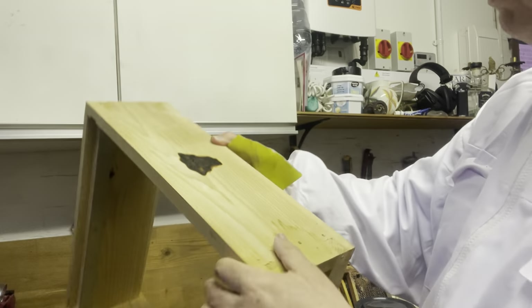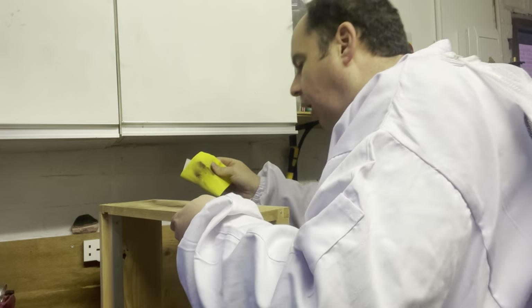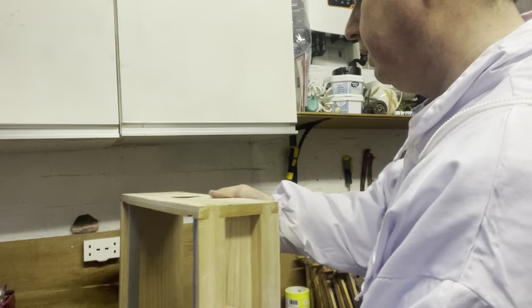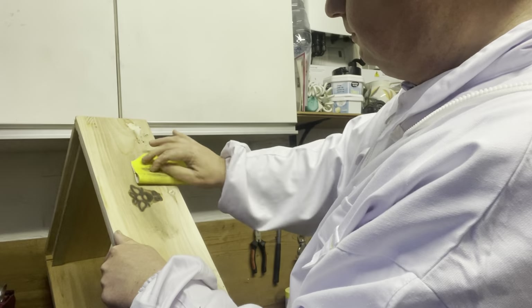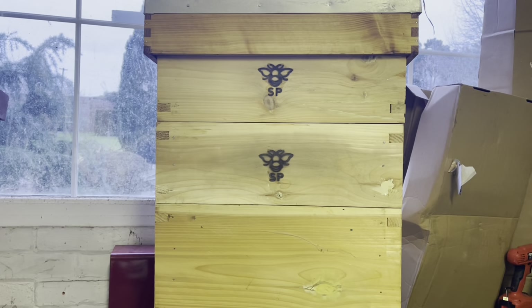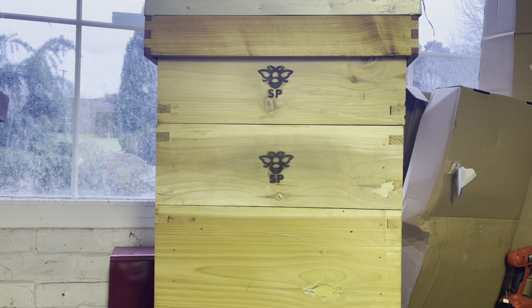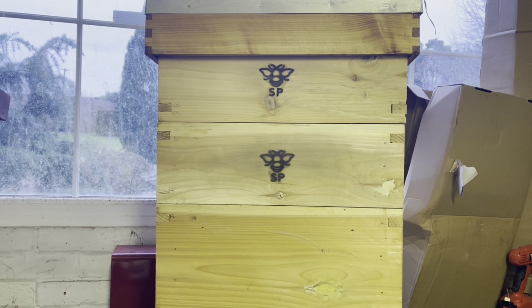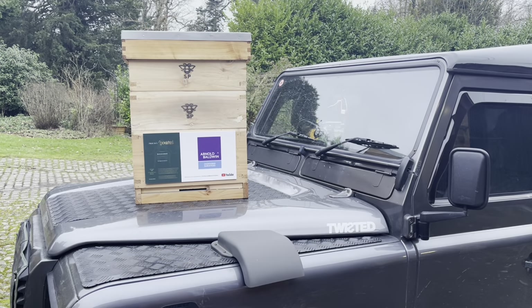You can see it's a little bit burnt on this one. There we go — looking good. On the other side this one shouldn't need as much sanding. There you go — that's how it looks on the hive. It really stands it apart, doesn't it? It really sets it off from being a normal beautiful-looking hive to all of a sudden a branded hive, showing your branding throughout the whole apiary. One sponsored hive ready for action.